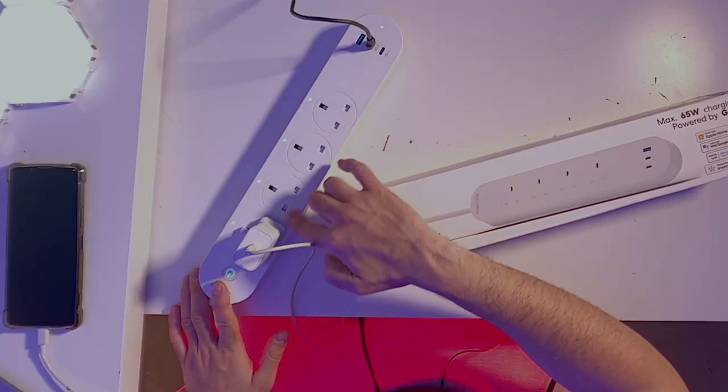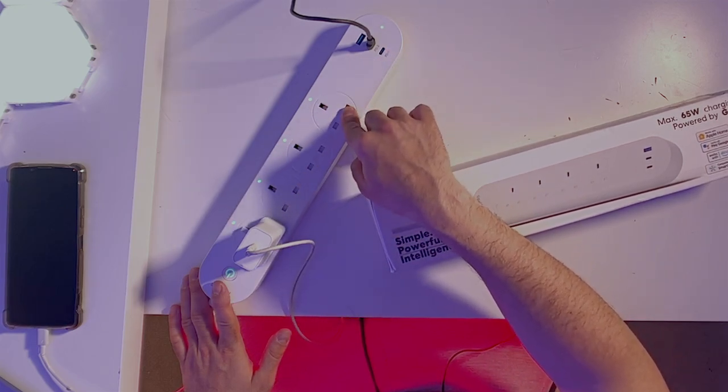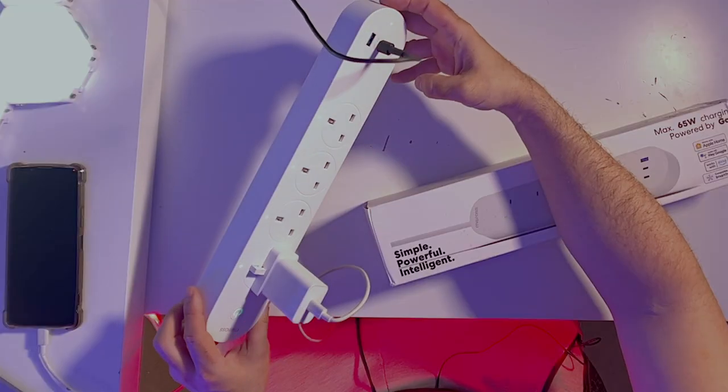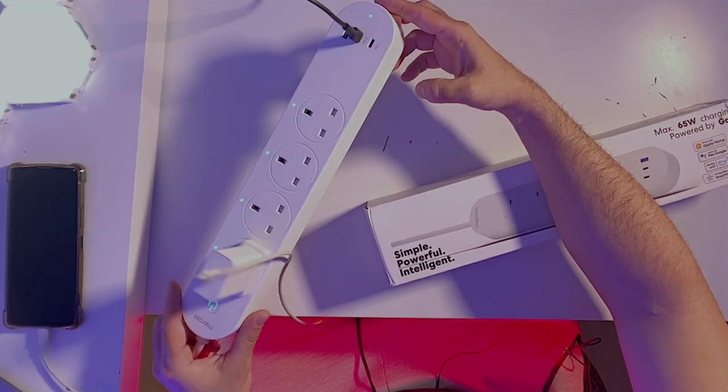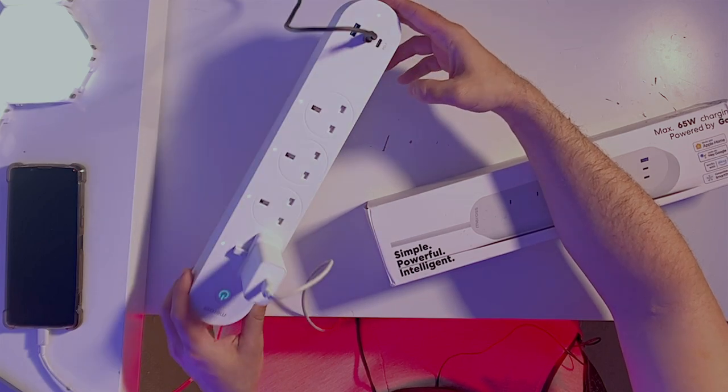Another big benefit of this plug is that you don't need the internet to run it. If you're at home and your internet is down, you can continue to use your plugs because the product just needs to be connected to the same Wi-Fi as your phone. In that way you'll be able to control your plug without any problem.